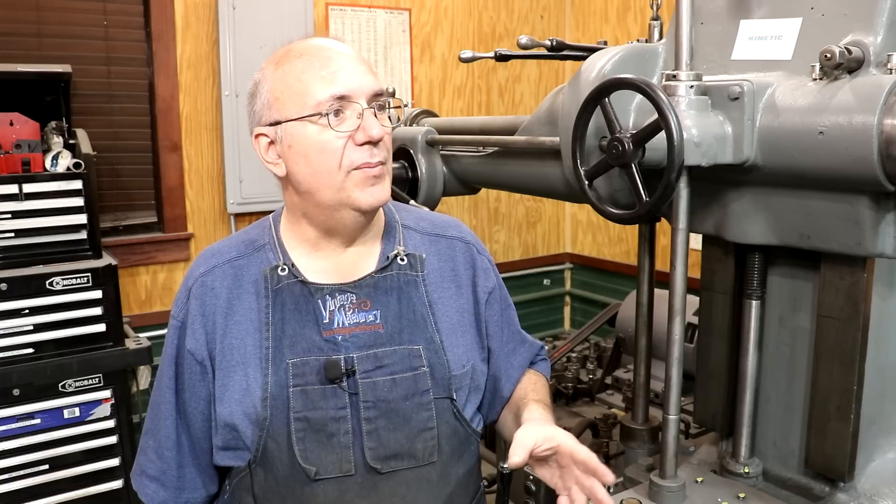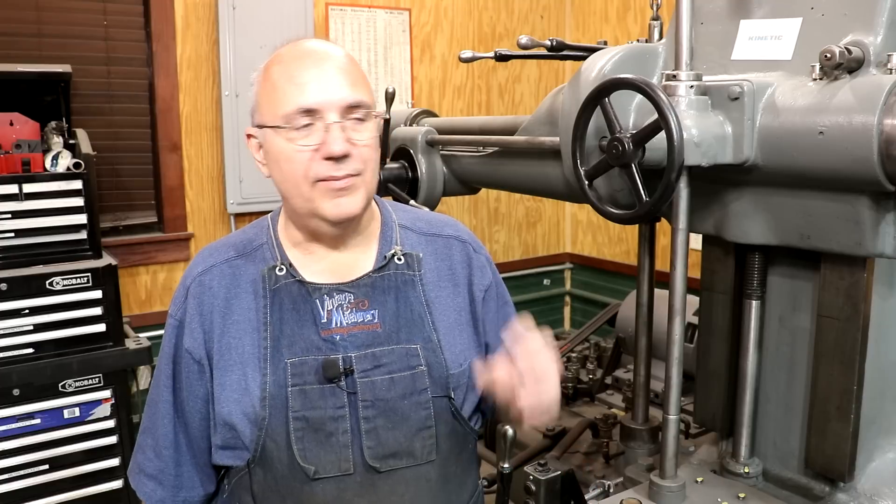So let's pick up where we left off in the last video where we got the tailstock mounted, and let's see if we can get this thing finished, put back together, get the bearing put in there, and then get everything lined up. Let's get at it.